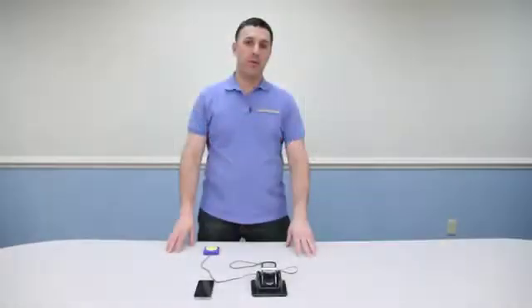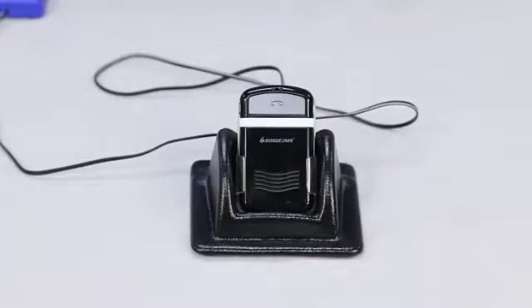Hi, Vinny Lovoda here, tech support enabling devices. Today I'd like to introduce you to one of our new products, the hands-free Bluetooth item number 7760. So let's get started.